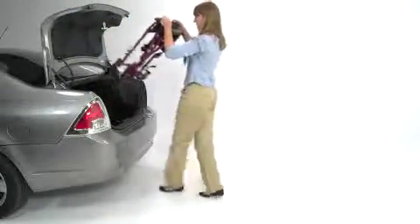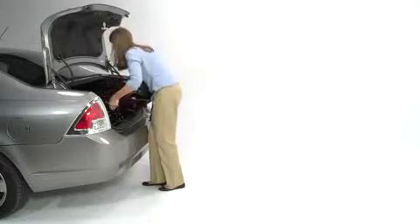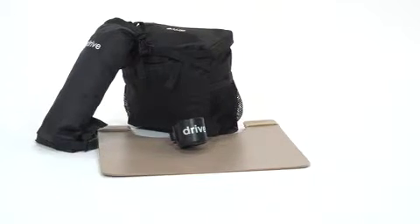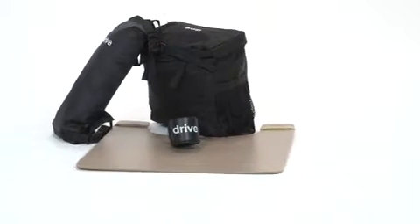Weighing only 19 pounds, the chair's light weight makes it easier to load and unload into a vehicle without difficulty. Users also gain added convenience from a wide array of accessories, including a cup holder,